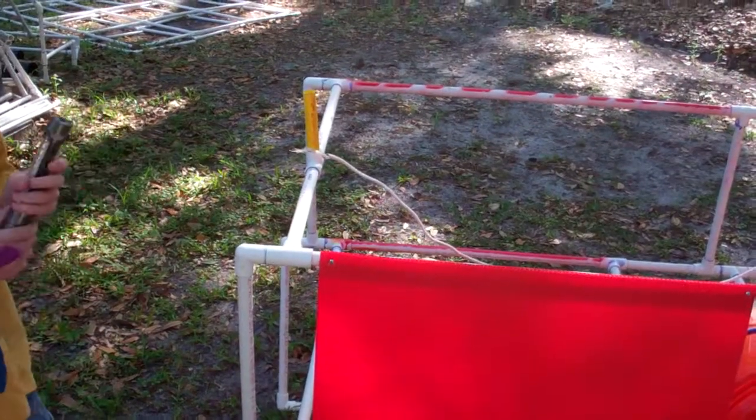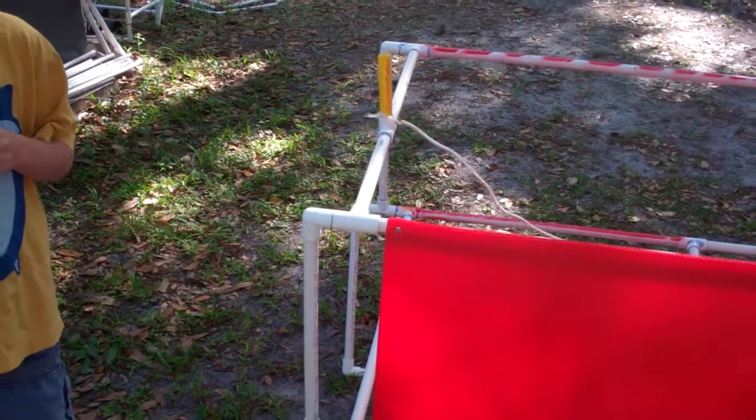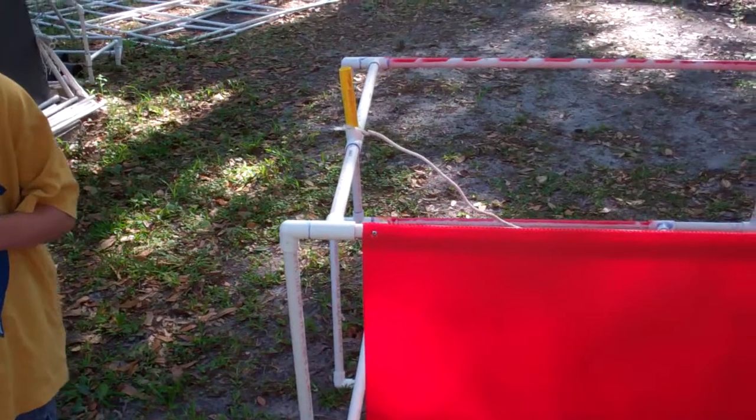Create a map of the wreck site that will include the sketch of the shipwreck, the length of the shipwreck, the orientation of the shipwreck, and the location of the debris piles. This is worth up to 25 points. We're going to skip that part.